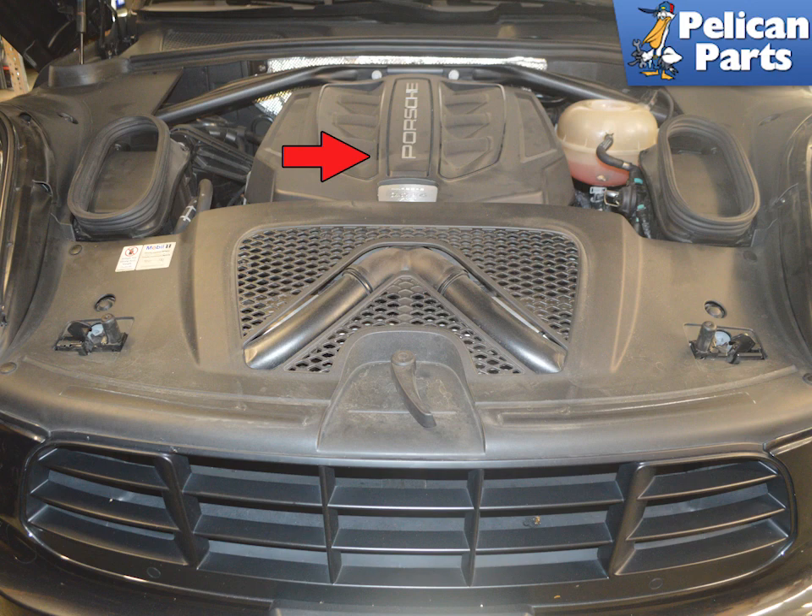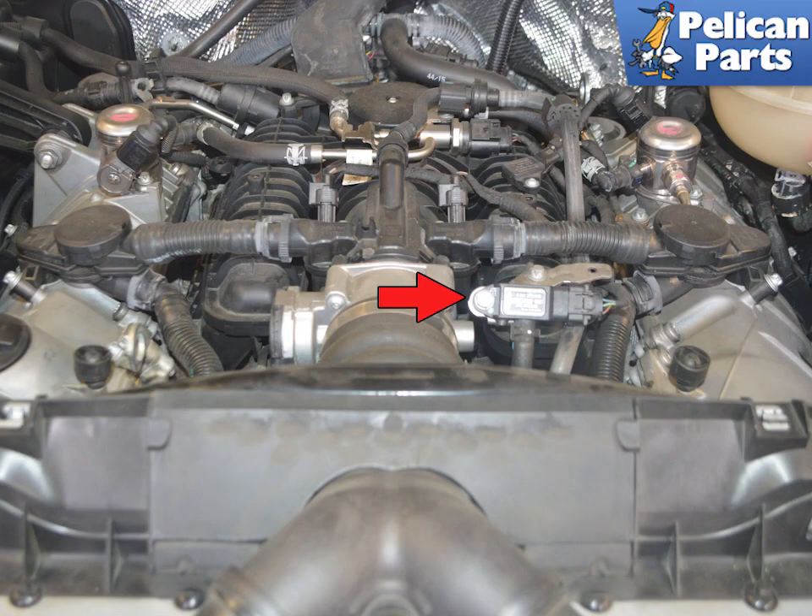Begin by removing the engine cover — it just lifts straight up and off. You can see the exhaust pressure sensor just to the left of the throttle body, indicated by the red arrow.